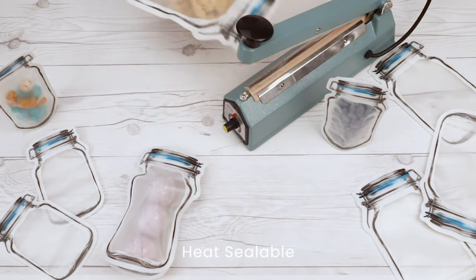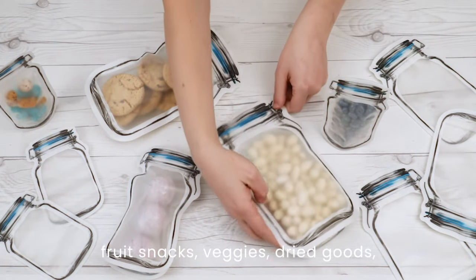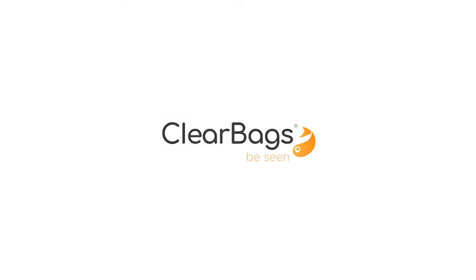They are also heat sealable for a tamper-proof barrier. Package cookies, chocolates, fruit snacks, veggies, dried goods, pretzels, granola, gifts, cosmetics, and more. Be classic with clamp lid jar shaped pouches by Clear Bags.